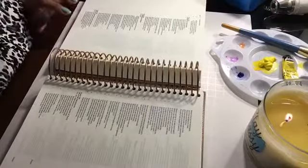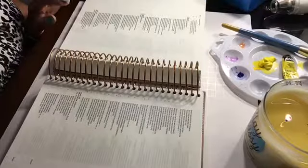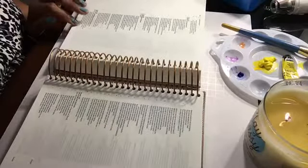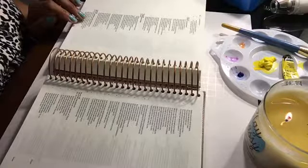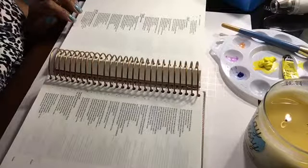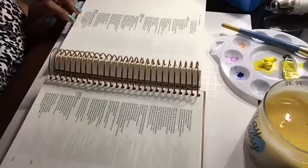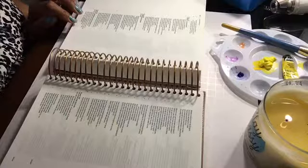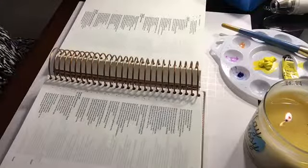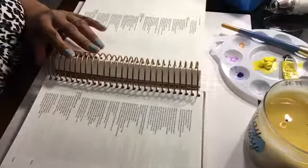In verse seven it reads: 'Where can I go to escape your spirit? Where can I flee from your presence? If I go up to heaven you are there. If I make my bed in Sheol you are there. If I live at the eastern horizon or settle at the western limits, even there your hand will lead me. Your right hand will hold on to me.' Darkness and light are alike to you. I decided to call my journaling entry 'Never Alone.'